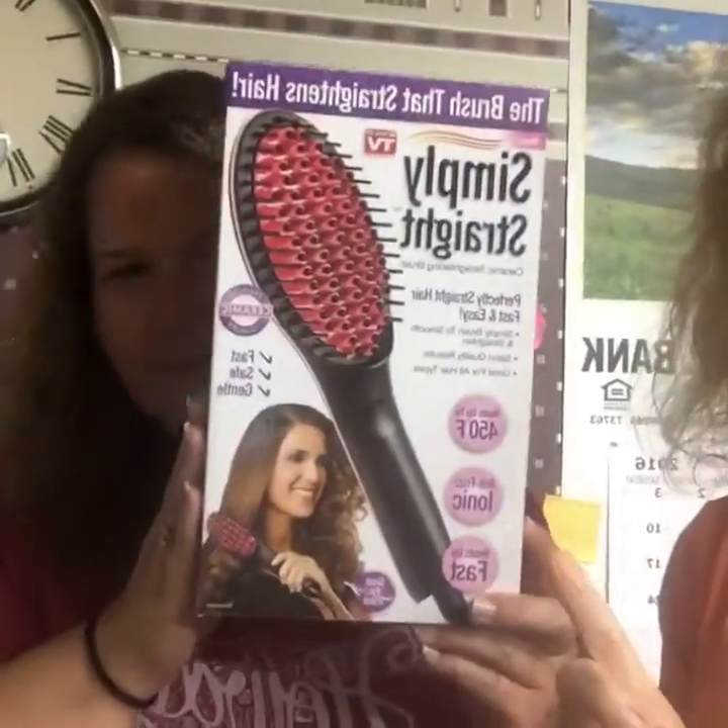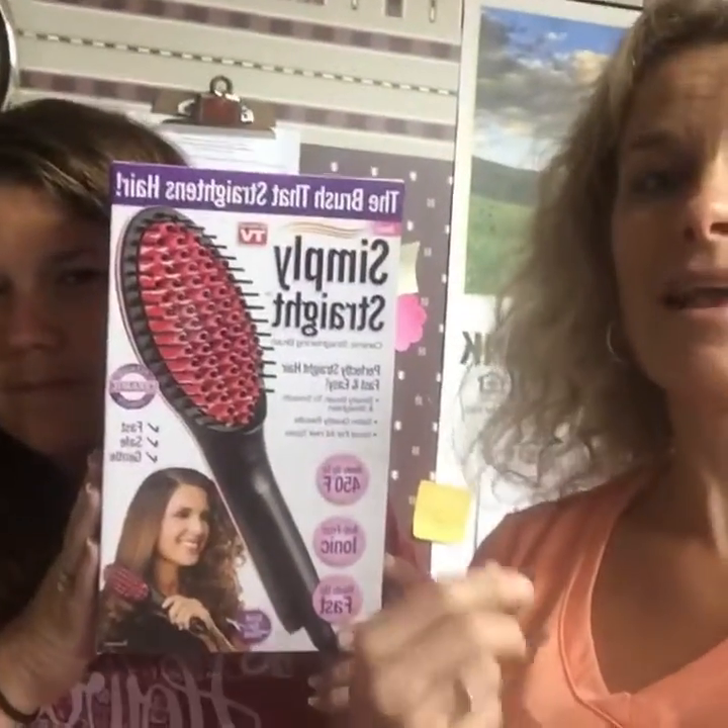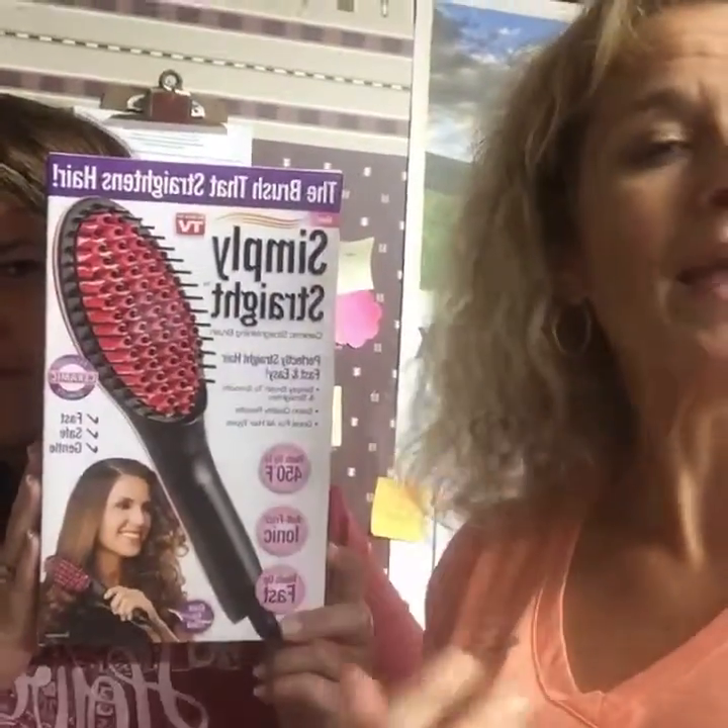Today we had a lot of requests for this, so this is going to be really fun. You know how when you have curly hair - lots of curly hair - you want it straight? Well, today we're going to test out the Simply Straight. Supposedly this brush, comb, whatever it is, straightens your hair just by combing it.